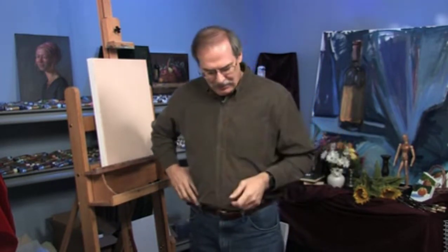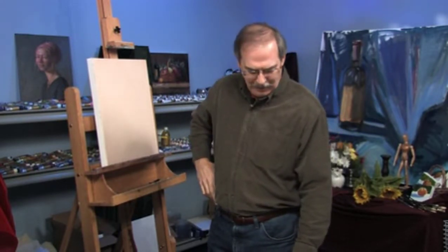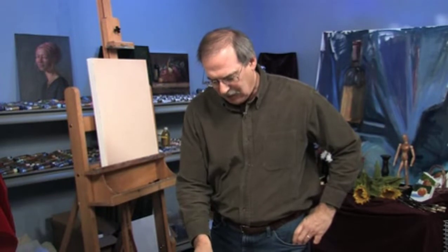I'm James Sulkowski. In this free art lesson, we're going to talk about how to paint velvet. Velvet is an entirely different kind of texture than silk, satin, cotton, or anything else, so I thought it might be interesting to discuss the properties of this material.